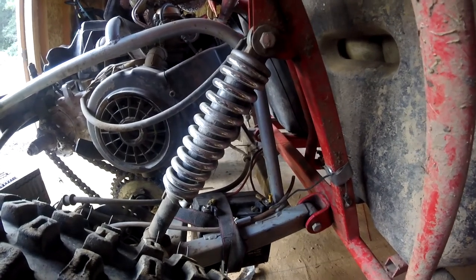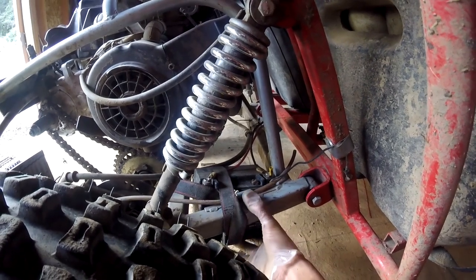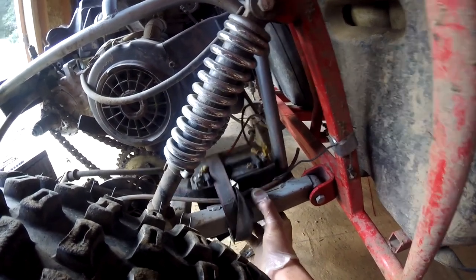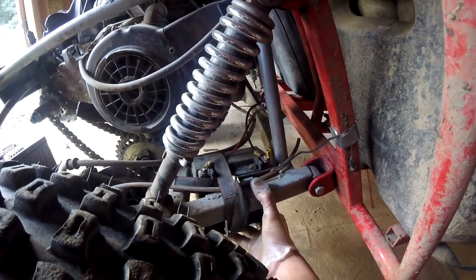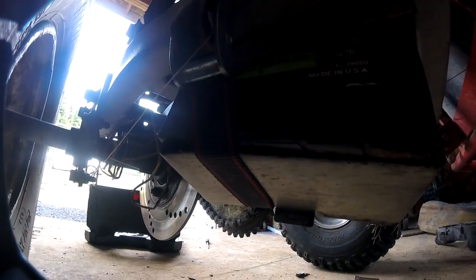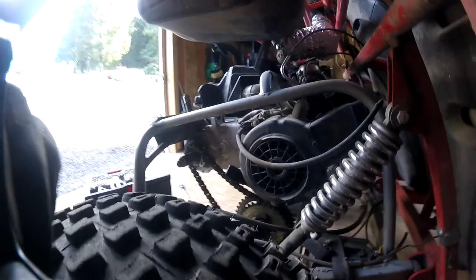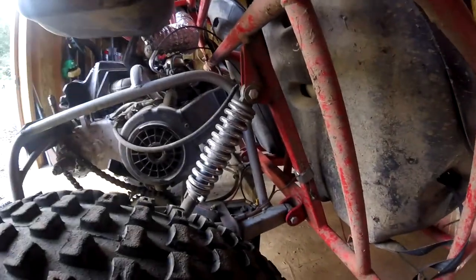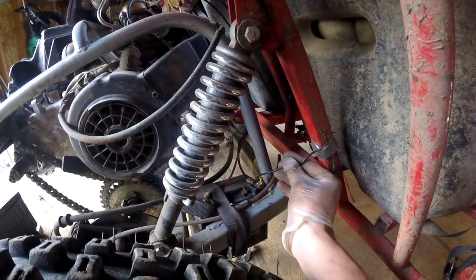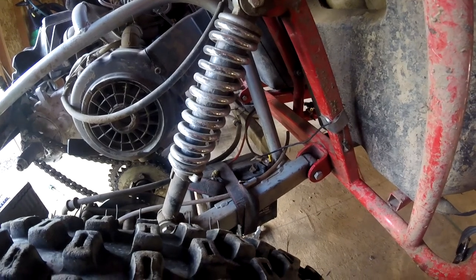Why was this line so tight? Well, I noticed — I can't believe I didn't notice this, but it was so dark last night — my battery is only being held up by the strap. The stupid plate that it came with snapped off. It's just sitting there on the bottom of the battery. That's supposed to be attached. That explains exactly why this line broke.